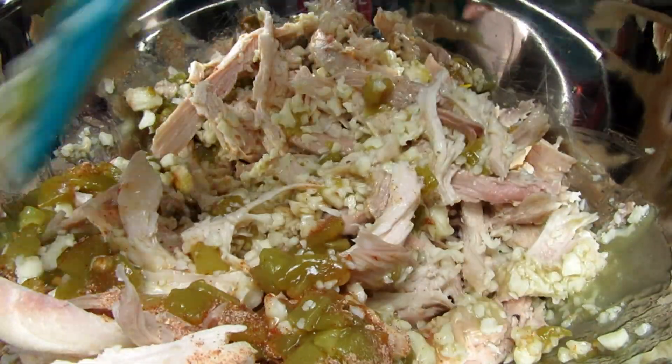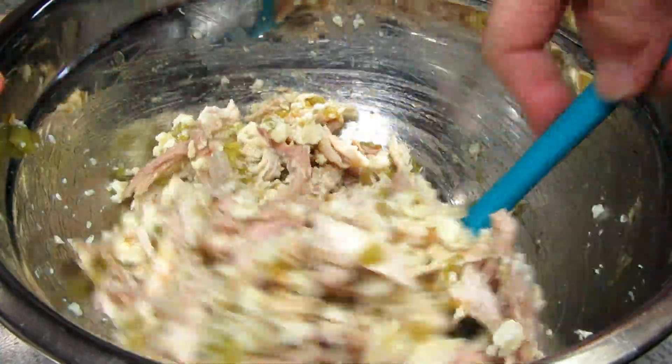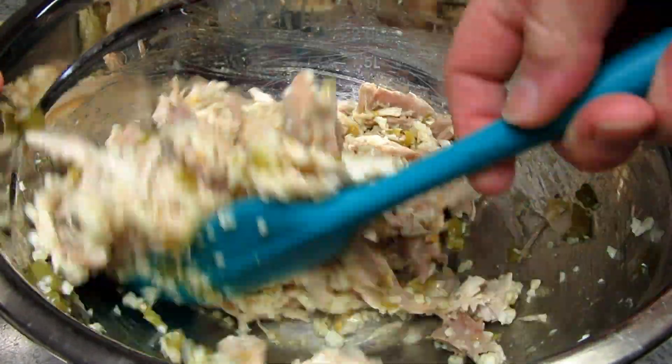For a little moisture to bring this all together, I'm adding in a little green enchilada sauce. I'm not adding any salt as the cheese and the Fiesta Ranch have plenty. Just remember to taste and season as you like, then give everything a good mix to combine.